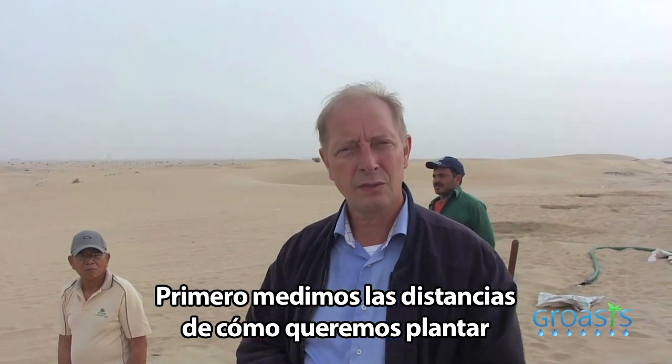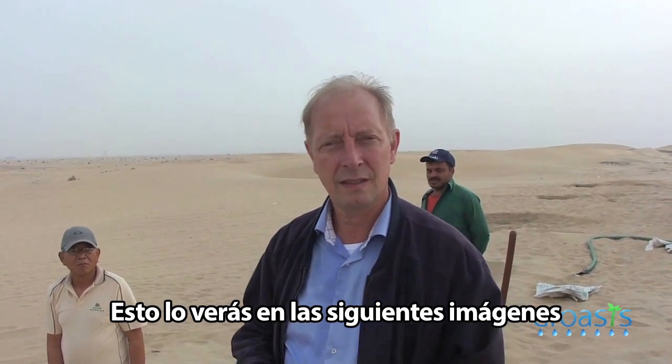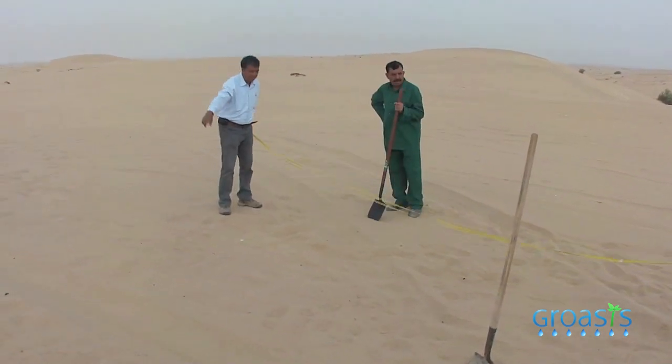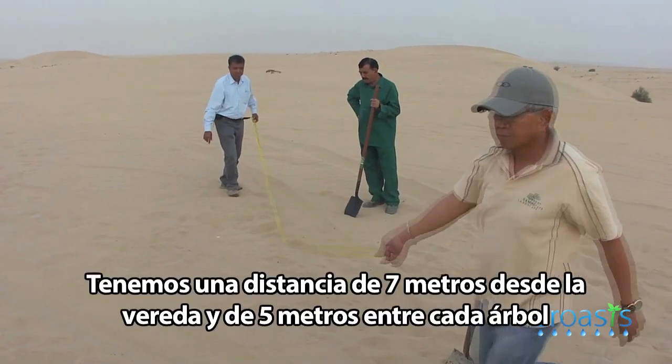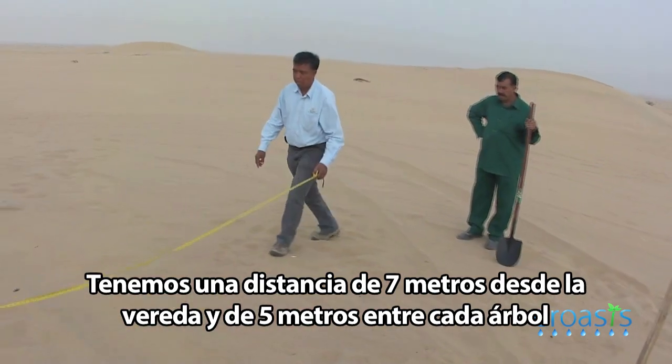We first measure out the distances for how we want to plant. We have a distance of 7 meters from the roadside and 5 meters between each tree.